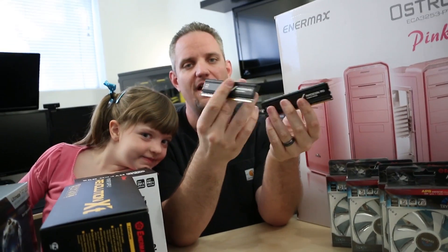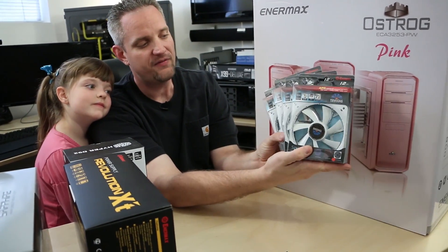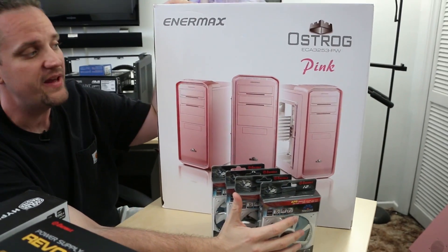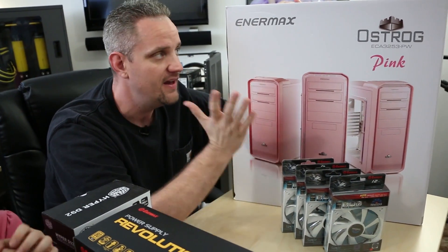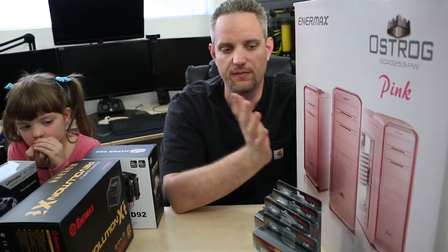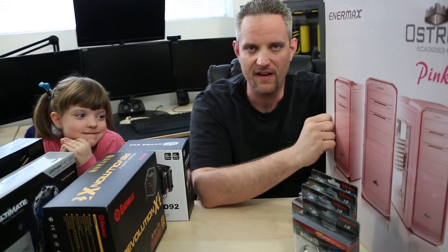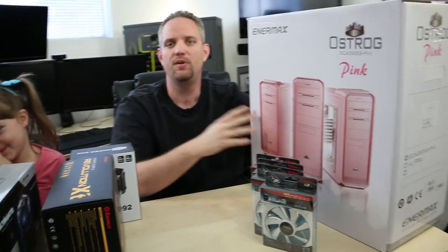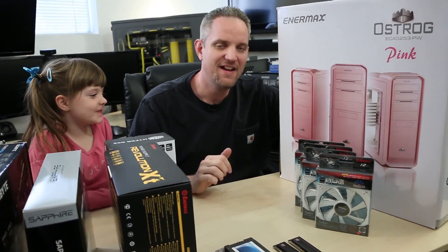These will probably get swapped out for something a little less extravagant. Enermax also sent over four 12-centimeter white LED fans, which will look really good in her Enermax Ostrog pink case. She's all about the princess theme stuff, so we went with the pink case. I have to send a huge shout out to Gigabyte and Enermax for supporting the parts of this build we didn't have — without sponsors and viewers we wouldn't be able to do these builds. All right, we're going to go ahead and build this thing — she's going to be my helper. I'm going to make her do all the screwing. Let's get started.